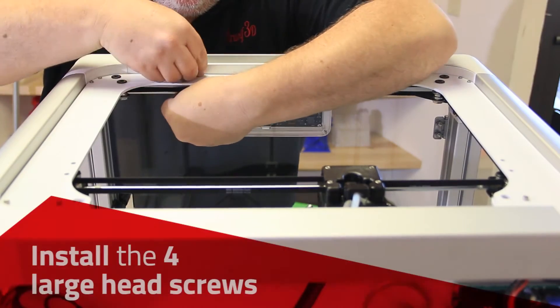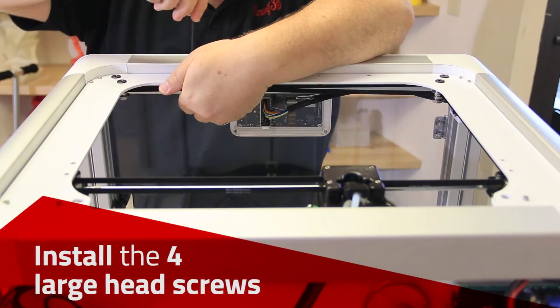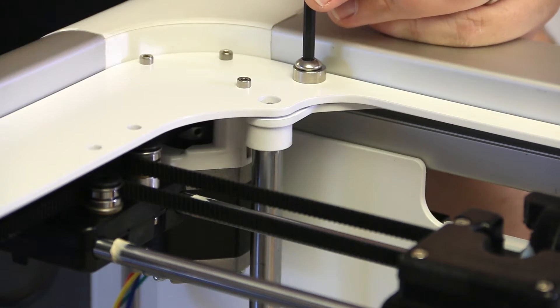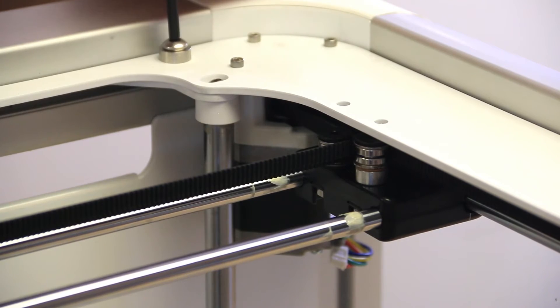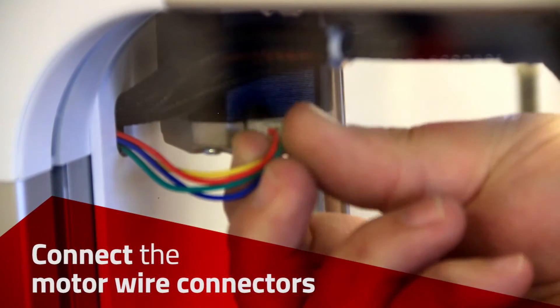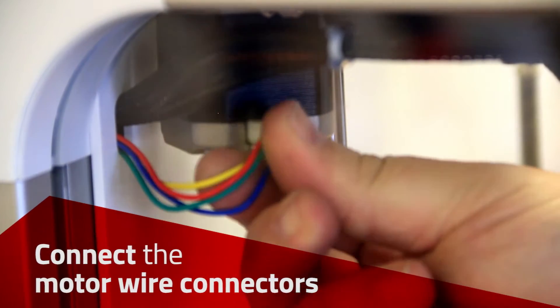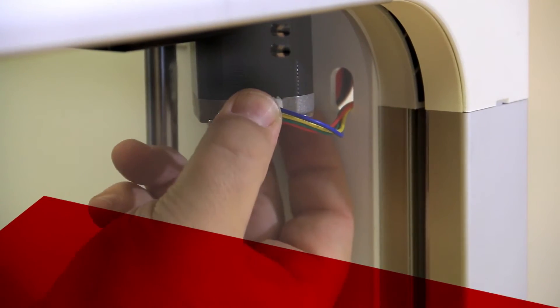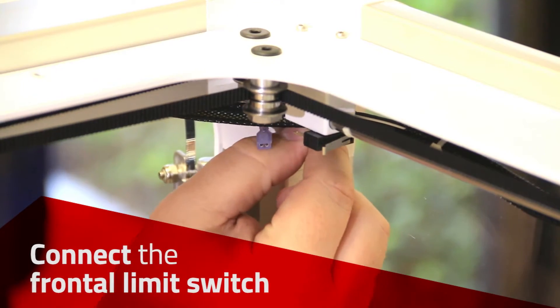Install and tighten the four large head screws on the ERC. Connect the wires for each motor, then connect the wires for the limit switch.